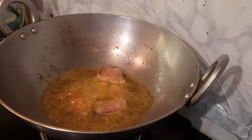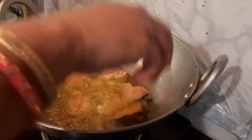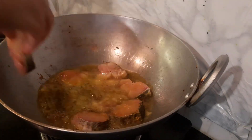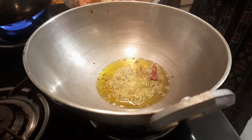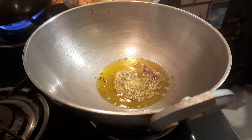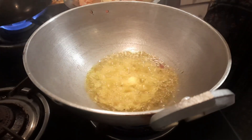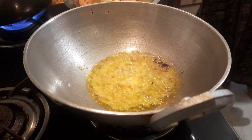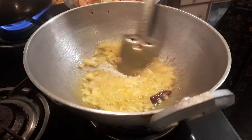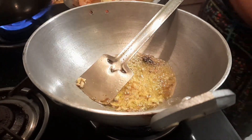I will clean the fish properly. First, I will wash it properly and clean it. I will clean the fish thoroughly, then clean it with the fish paste — about 6-7 pieces — and get the fish ready to fry.